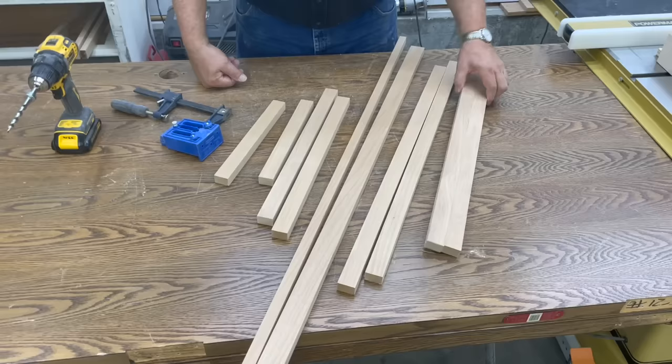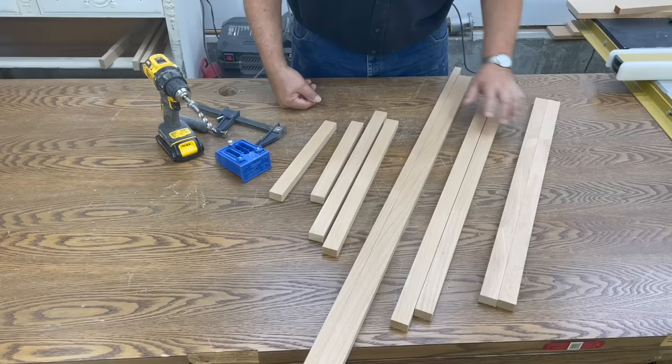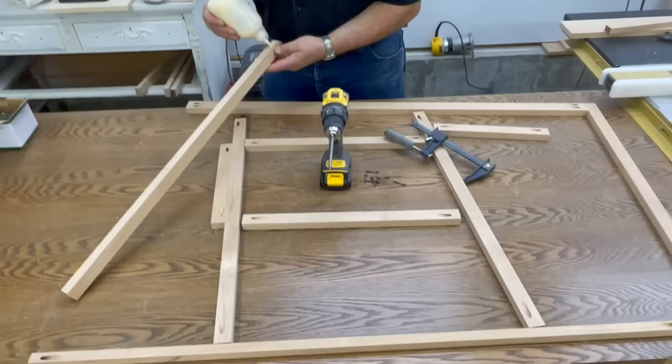Following our cut list, we ripped all of our material to width and cut it to length on our saw sled. This is alder. We're going to be doing a paint grade piece of furniture but we're using alder as our hardwood. We're going to be using our Kreg boring machine to drill pocket holes and then we're going to put our face frames together.